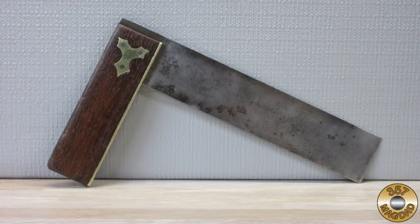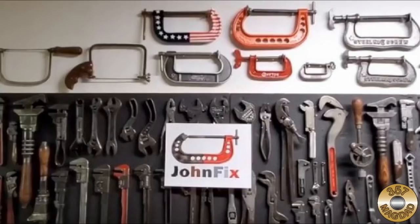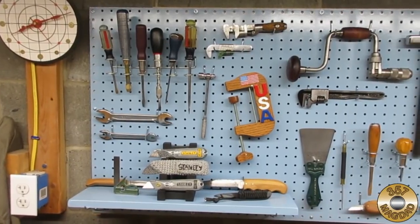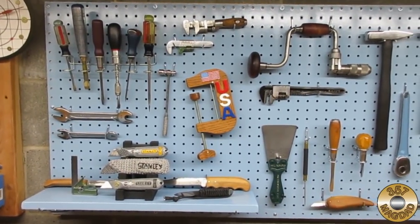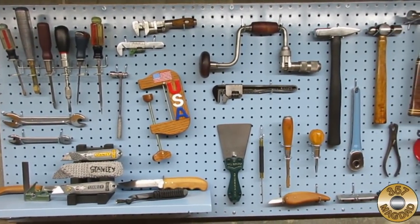I hope you enjoyed the video, thanks for watching. I really dig the wall of tools John Fix displays at the beginning of his tool restoration videos — he inspired me to hang up my own project wall. Every item on the wall was a 357 Magdad project video. I opted for the pegboard system so I can easily rearrange and add items in the future.